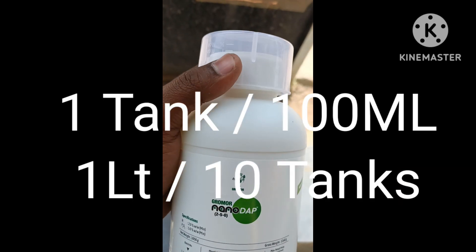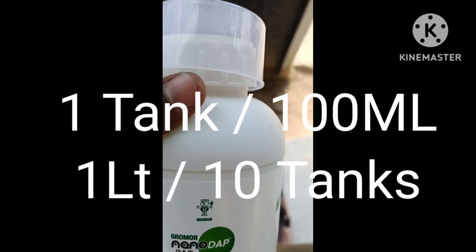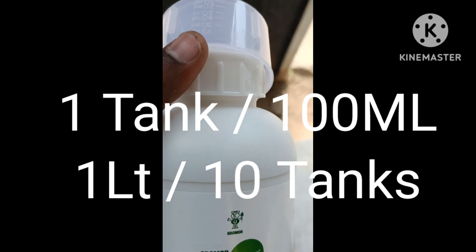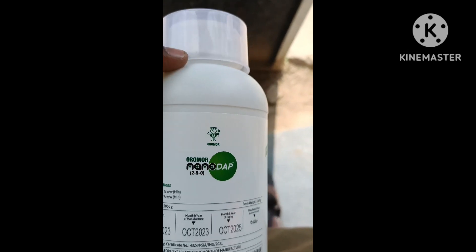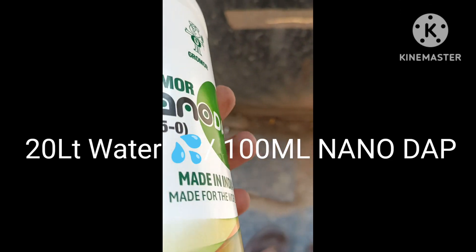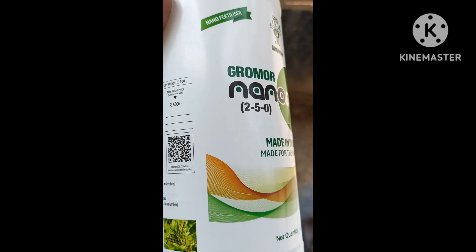This tank is not 1ml, it is 28ml. It is a result of 1 liter — it is 10 tanks. It is 75ml per tank — 38ml is per 100 liters. It is a tank for 20 liters per tank, so this is 10 tanks. It is a very good product.